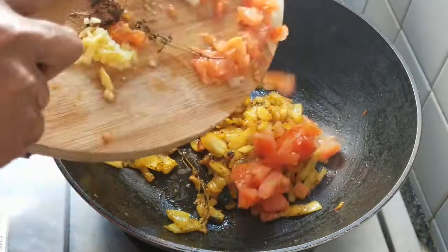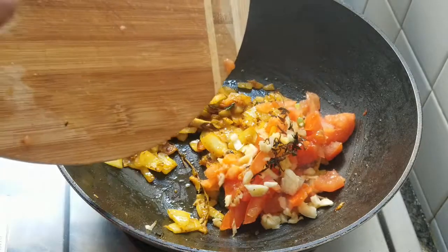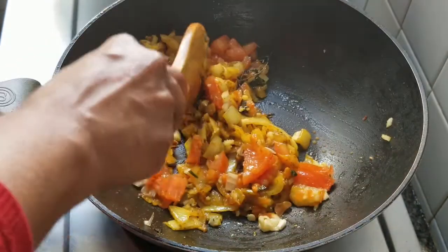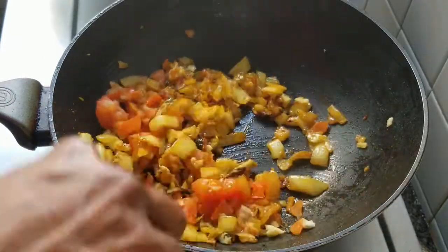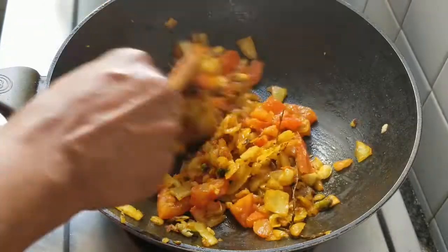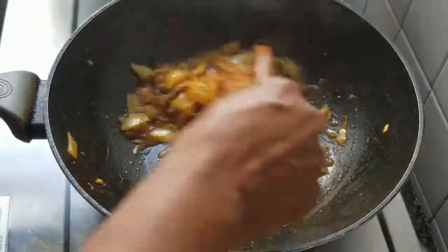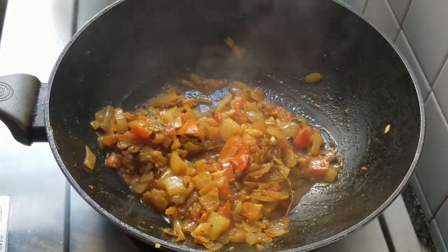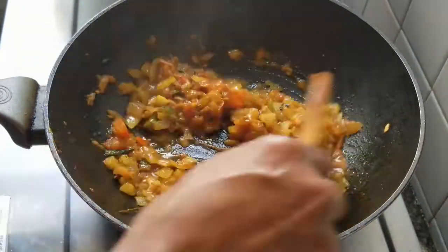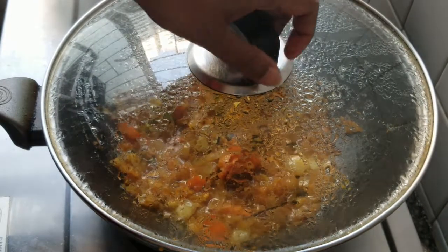Now I can add the tomatoes, the garlic, the ginger, and the thyme. Let's add a little water and the scotch bonnet pepper and cook it down for a little while. Cover it again for five more minutes — let's check and see after five minutes.